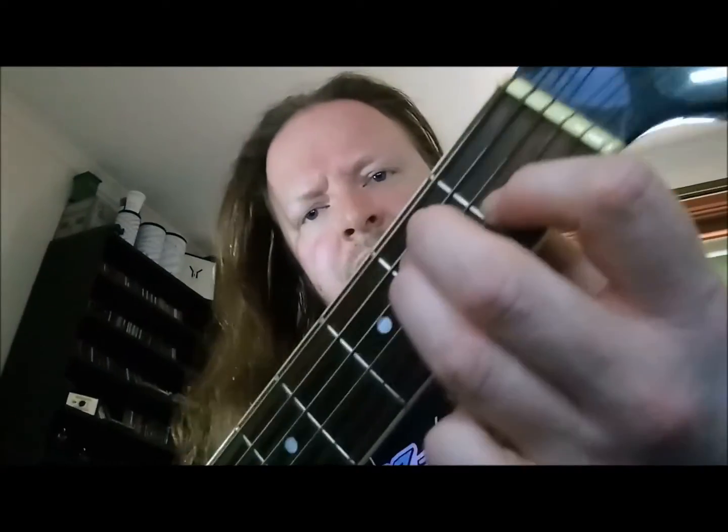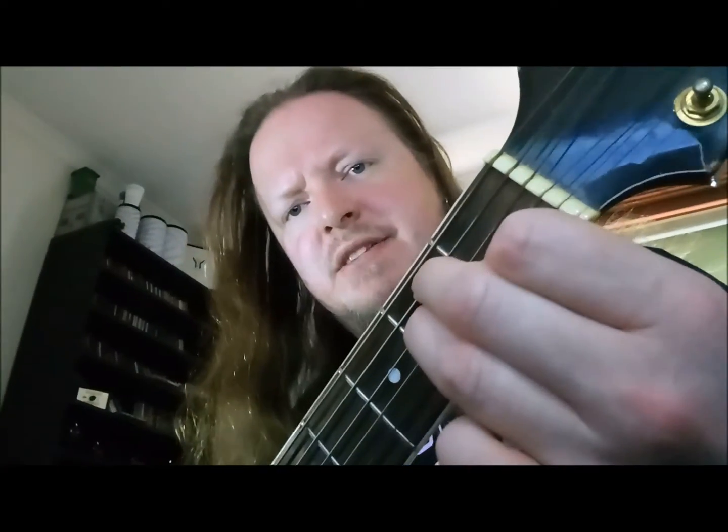Then I've got my pointer finger on the first fret on the G string, which is the fourth one down from the top of the guitar. It's going to be a bit of a mission at first, like mashing your hands into that small space — you can see what I'm talking about — but I'll get you to give it your best shot.